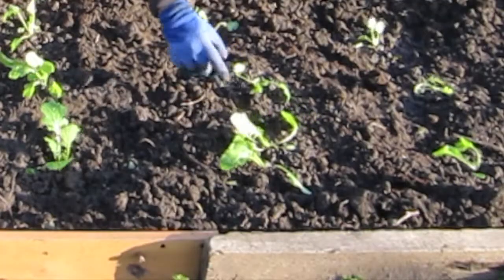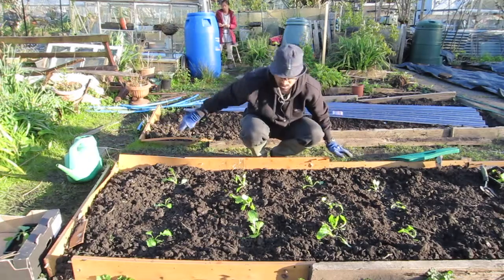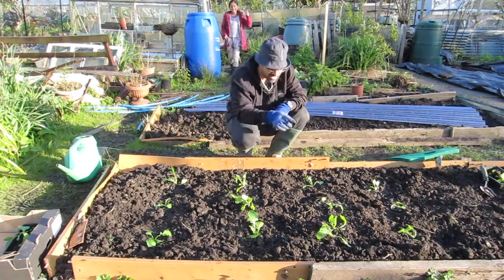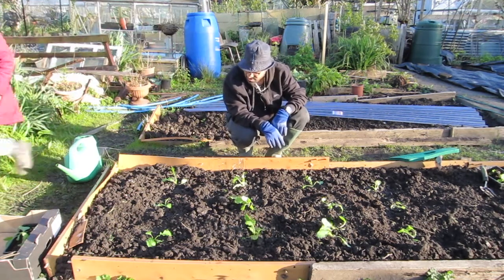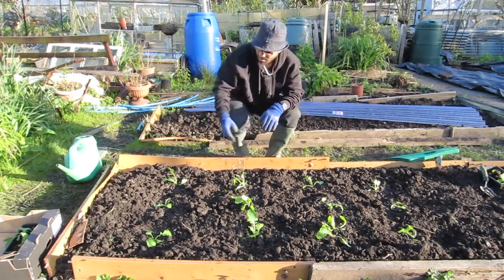Oh my god — a slug has already cottoned on to a piece of something I've just put in the ground there. Sorry, I don't like slugs!